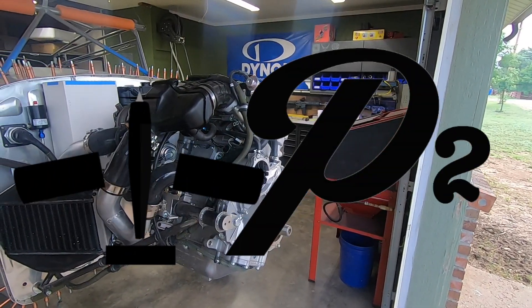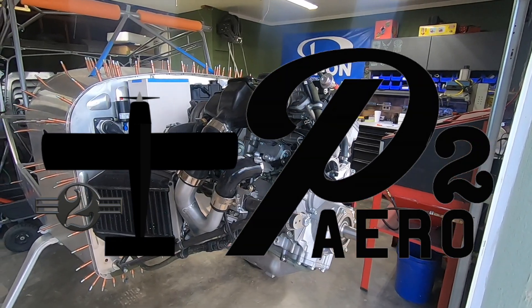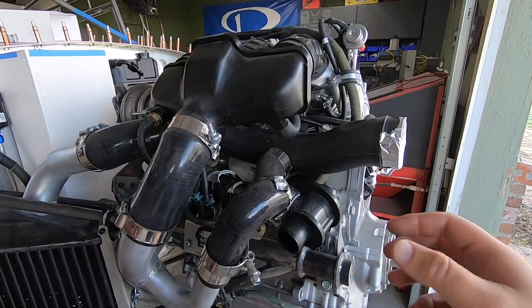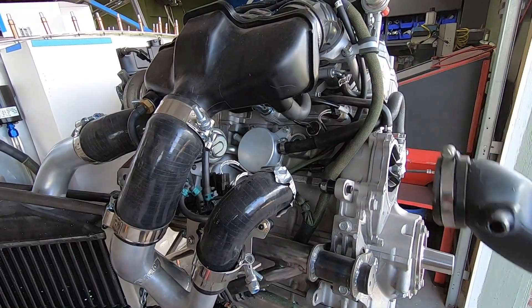Welcome back to Project 2 and the Yamaha 998 Turbo Powered Rans S21. I want to start this one off by explaining the inconsistency of video frequency here lately. If you've been following along, you'll know that I'm buying all these parts a bit at a time, spreading out the financial burden as I can afford it.